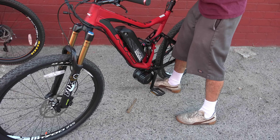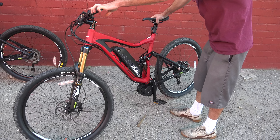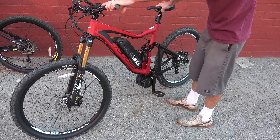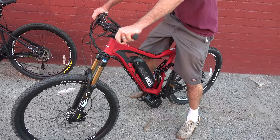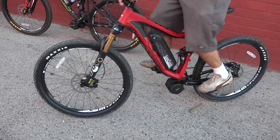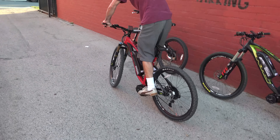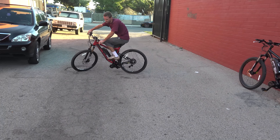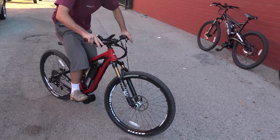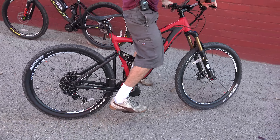Dropper seatpost on this one too — it's our top of the line with the nicest suspension, so if you're really hardcore you're going to want to go with something like this. It's set up pretty soft right now but you can see it's a very smooth suspension, really good for off-road.